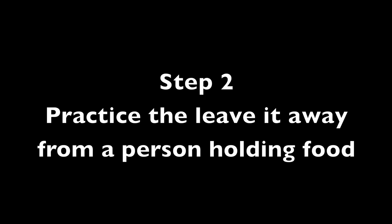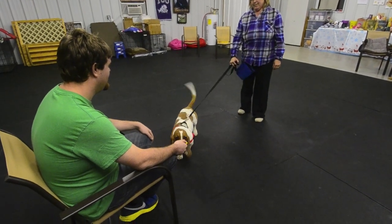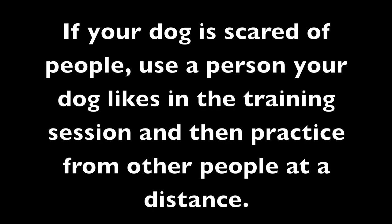Step 2: Practice the Leave It away from a person holding food. If your dog is scared of people, use a person your dog likes in the training session, and then practice from other people at a distance.